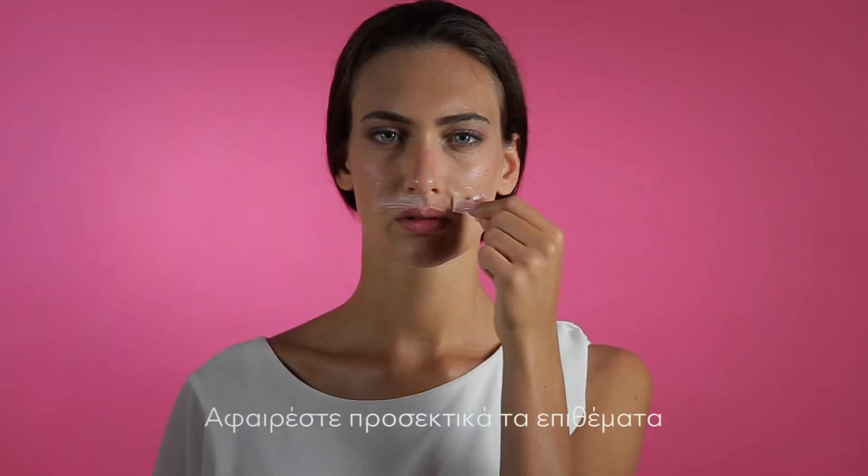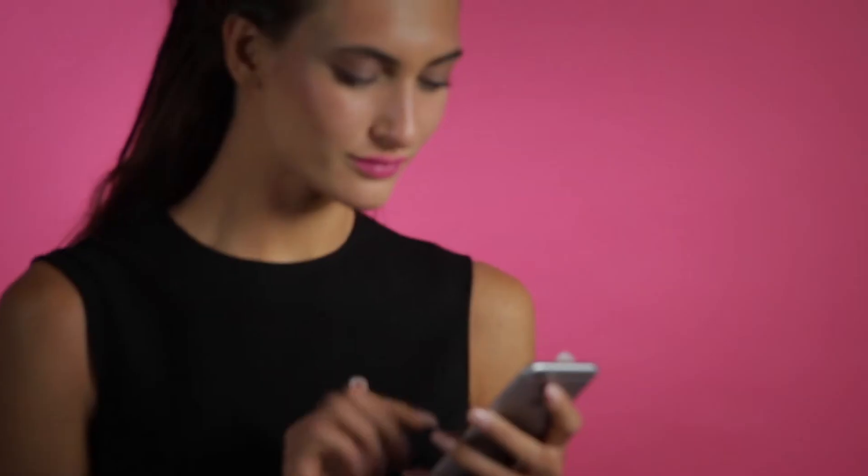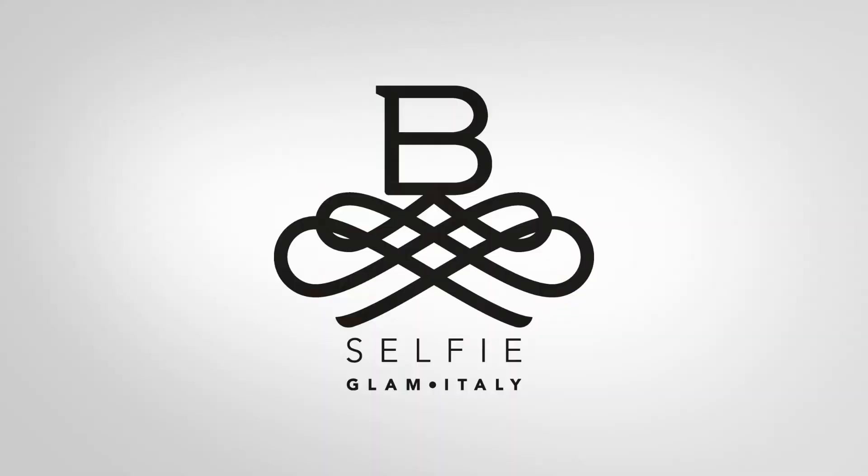Now you can relax in your preferred way — maybe with a little gossip? Leave Be Selfie Smooth in place for at least two hours. Delicately remove the patches and thoroughly clean the treatment area with the help of a toner. Now you can enjoy a younger and fresher smile. Take a selfie and share it with your friends.